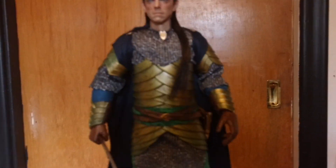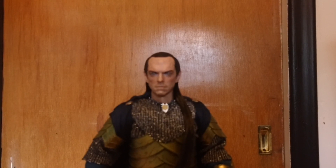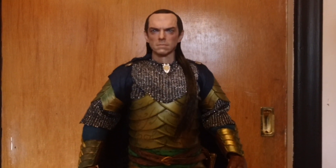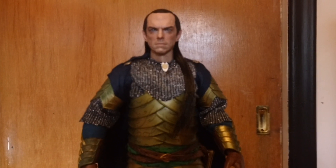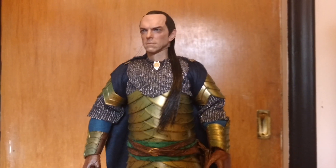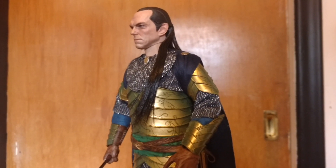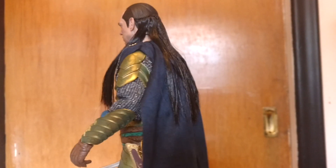So here he is. Here's a look at him. The face is spot on — it looks just like him. This is Elrond, and he's wearing his gear from the beginning of the Lord of the Rings movie.